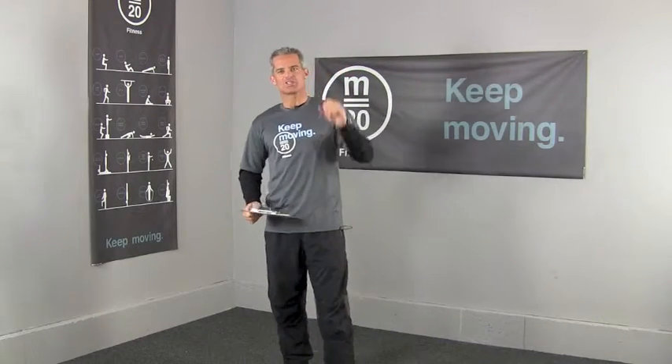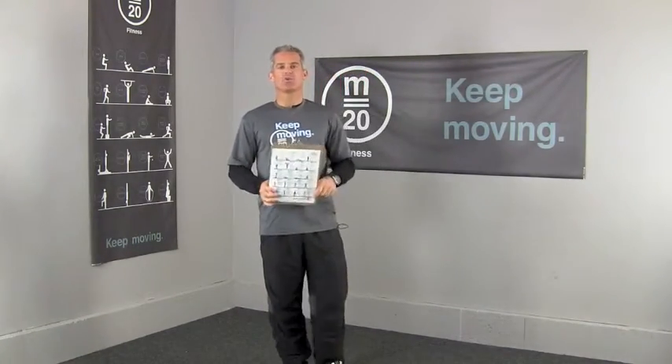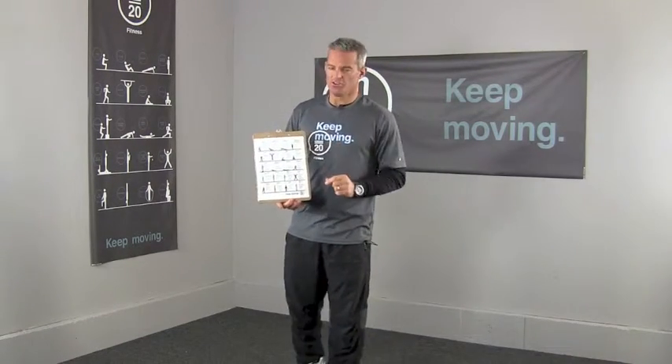Movers, welcome to Challenge 5.13. This one is called the 20 and it's my favorite of all time. What we're going to do is spend 20 minutes doing one minute of each movement to the best of your ability.